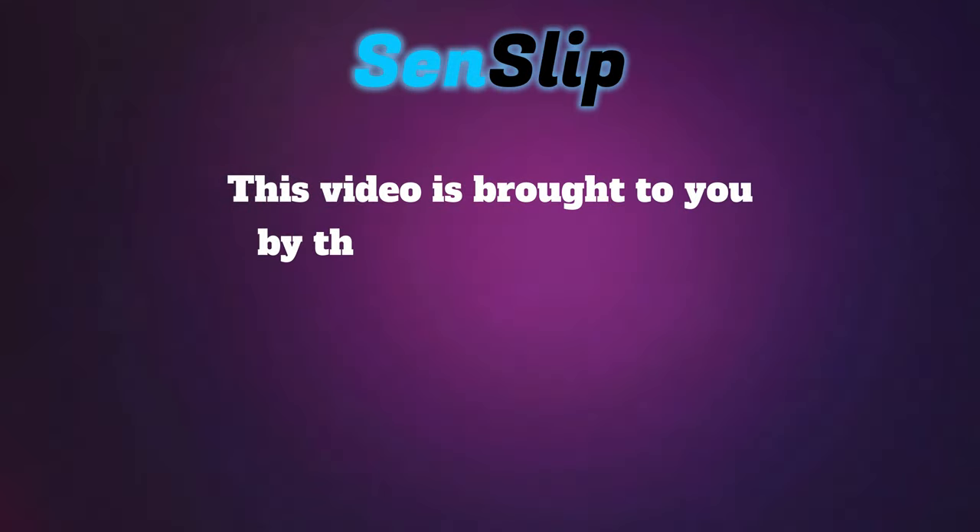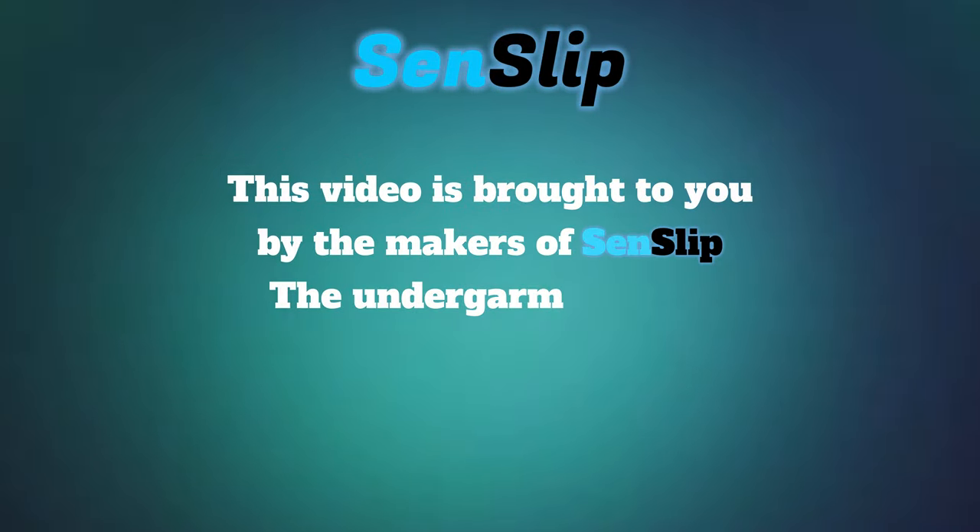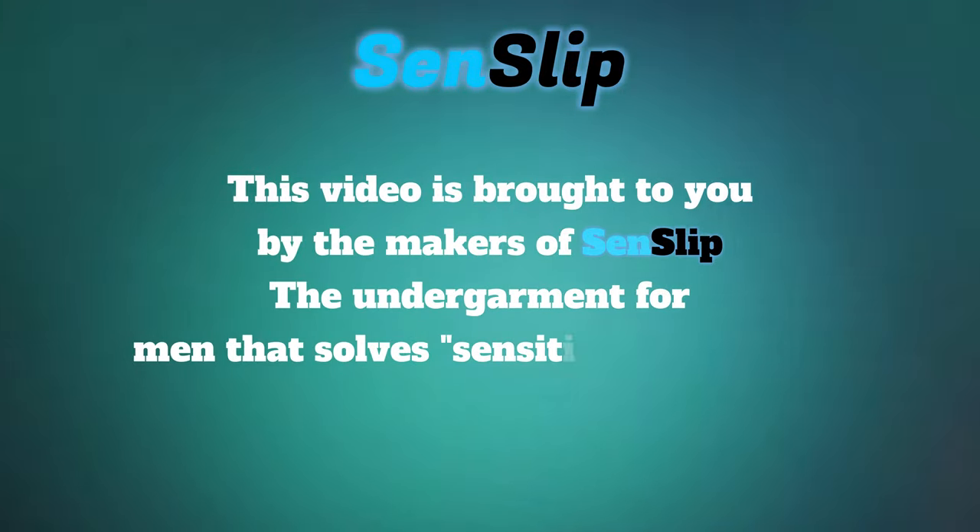This video is brought to you by the makers of Sendslip, the undergarment for men that solves sensitivity problems.